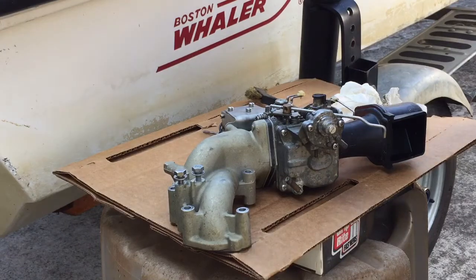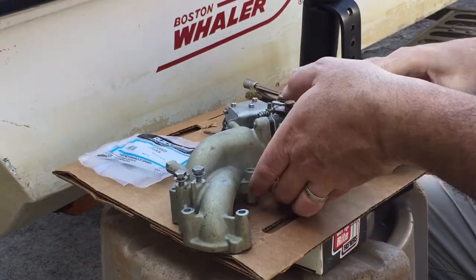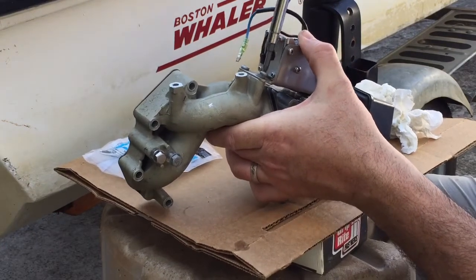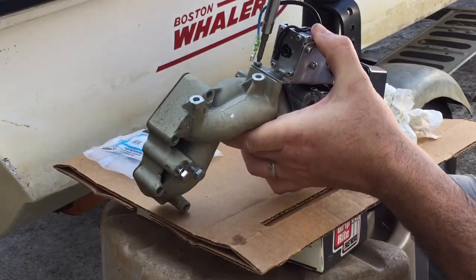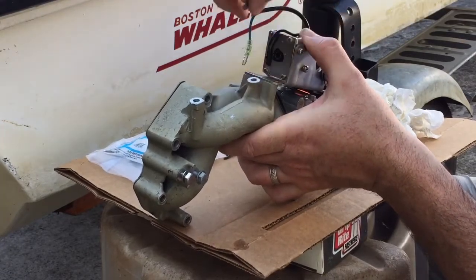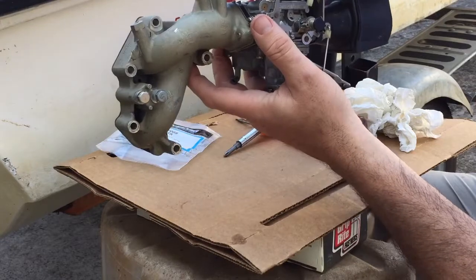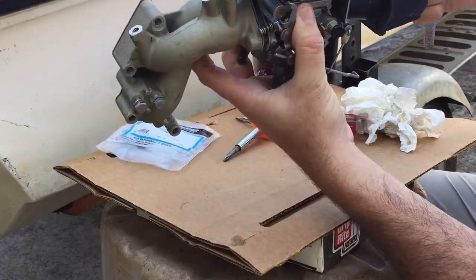Okay, next I'm going to take this apart. New parts right here. So what you want to do first is take the choke off — two screws that hold it to the manifold right here. Okay, two screws are out, that's disconnected. Now I'm going to take out that bolt, and that bolt was to release this whole thing from the intake manifold — ten millimeter.